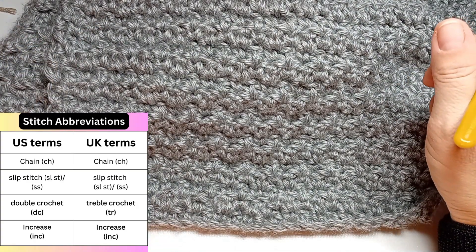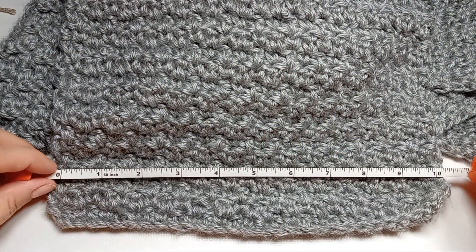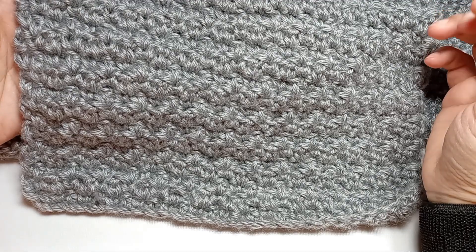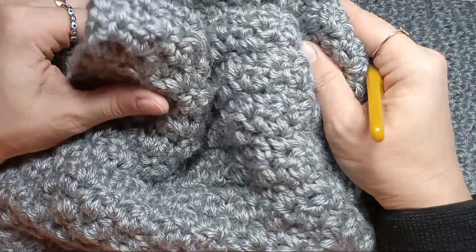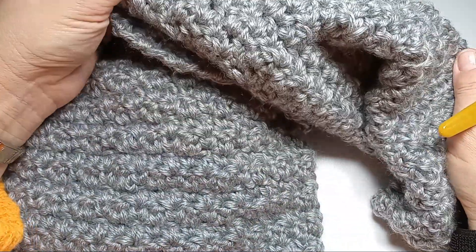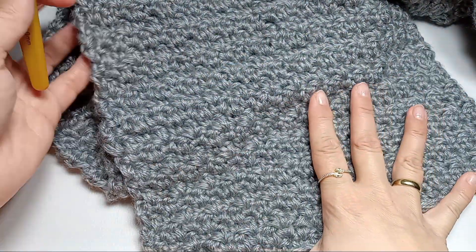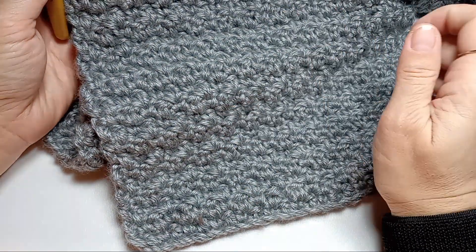Let's start our scarf. The scarf is 65 inches long and about 10 inches wide. I used a gray color with the recommended crochet hook size of six. I had a very old yarn and didn't keep the labels, so I used all the yarn, which made it 65 inches long. Usually, make the scarf as wide as someone's hand span and the length is usually the length of the wearer.